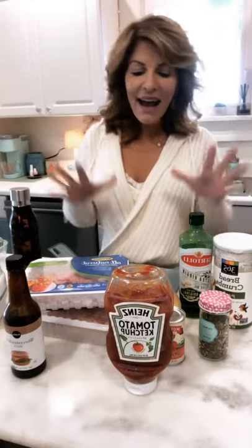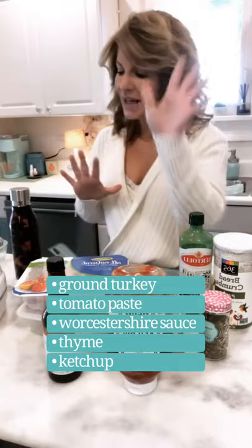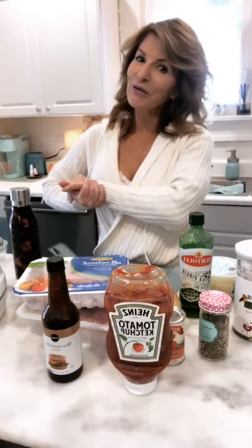You'll need that, plus I love Worcestershire sauce, some thyme, tomato paste, ketchup, and every now and then I'll add some breadcrumbs — it just depends on how wet the ingredients are when they cook up. But let's get started: turkey meatloaf, coming up.